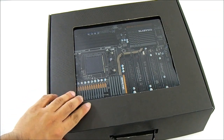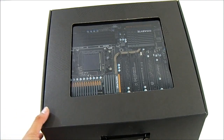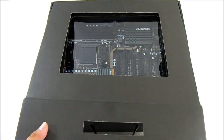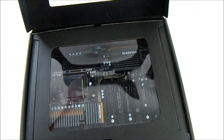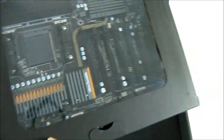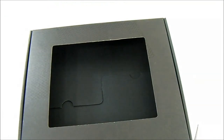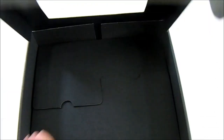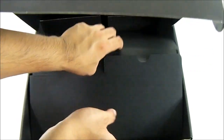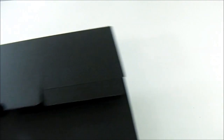Unlike the regular motherboard packaging from Gigabyte which has just a standard white lift top cover, here there is a preview window and another cover. There are two compartments — one is for the accessories and one for the motherboard itself. Let's put aside the motherboard unit and explore what accessories are inside the bottom compartment.